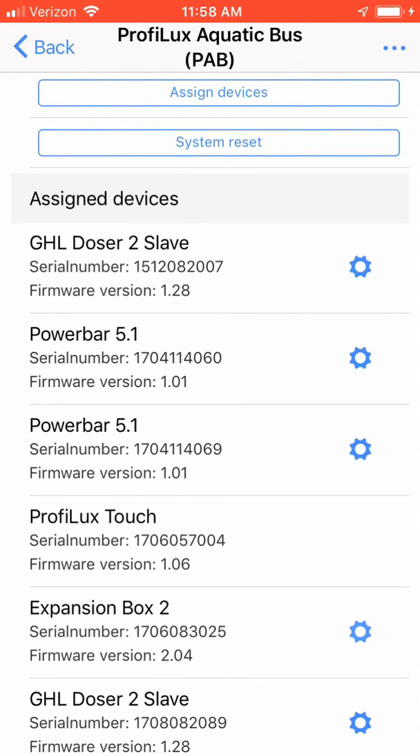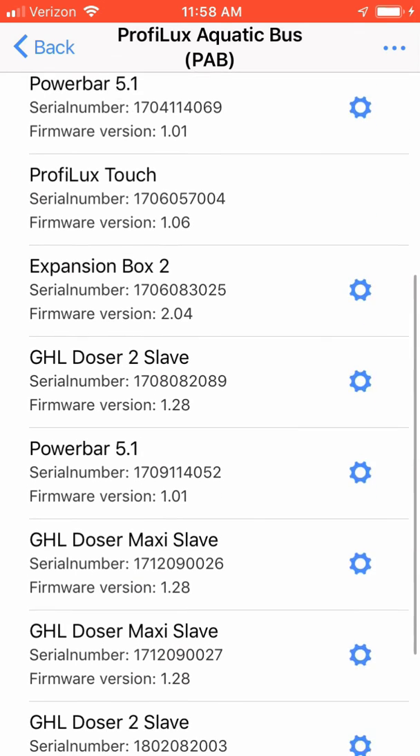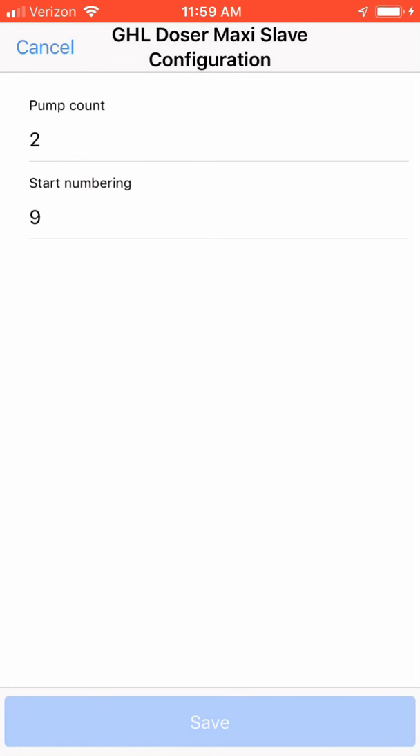If you look at my expansion box and hit the configuration, you're going to notice that it's asking: is the temperature active? What is my pH and redox port set to? What is my second redox and pH port set to? And what is my salinity probe set to on my expansion box? You can also look at maxi settings. Here's an example of a maxi doser — it'll tell you how many pumps were installed on the maxi, along with asking you what pump number you would wish to have your doser start with.